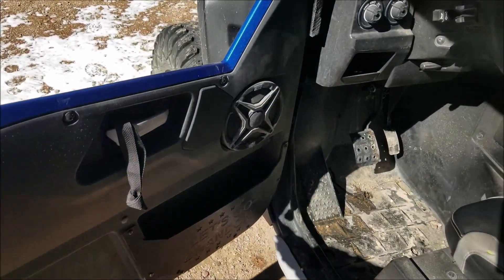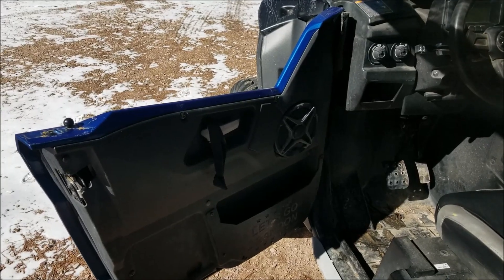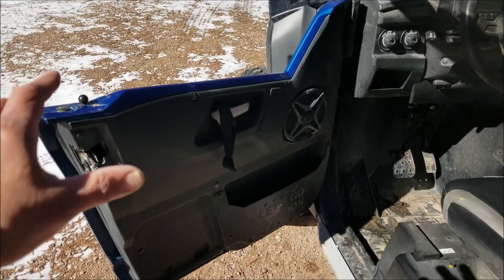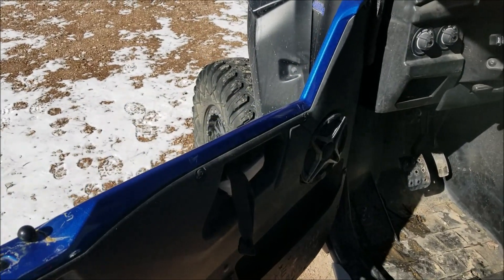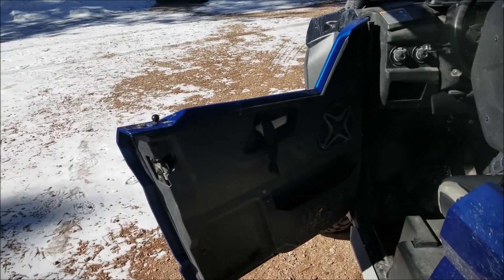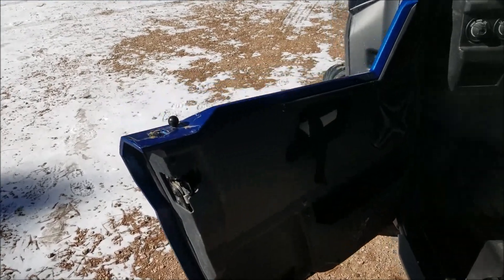I can see why Yamaha went with a full hard cab versus a framed upper. Even adding structure and braces to the existing door, there's a lot of stress when you have that extra weight. It might be fine short-term, but long-term your hinges are going to wear out unless somebody sells an upgraded hinge to handle the weight.